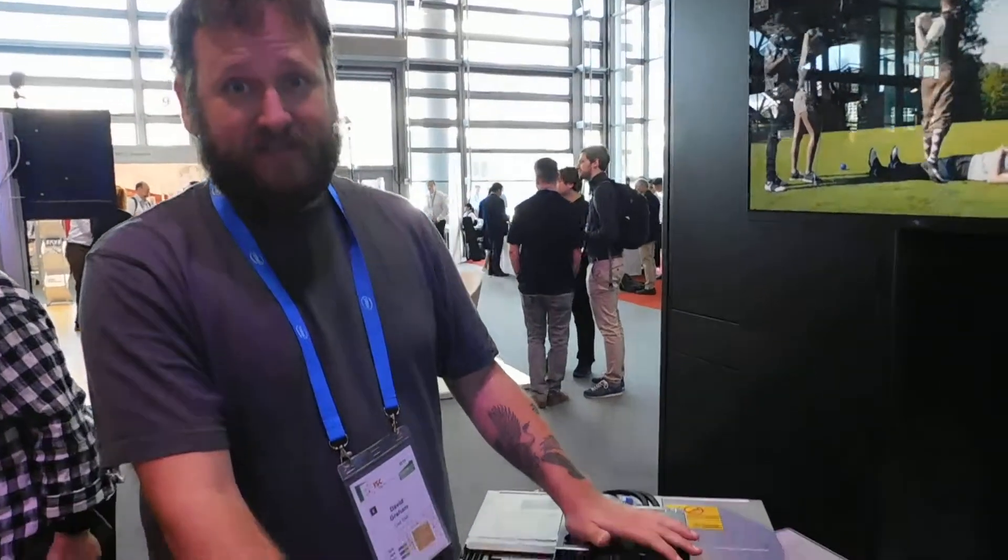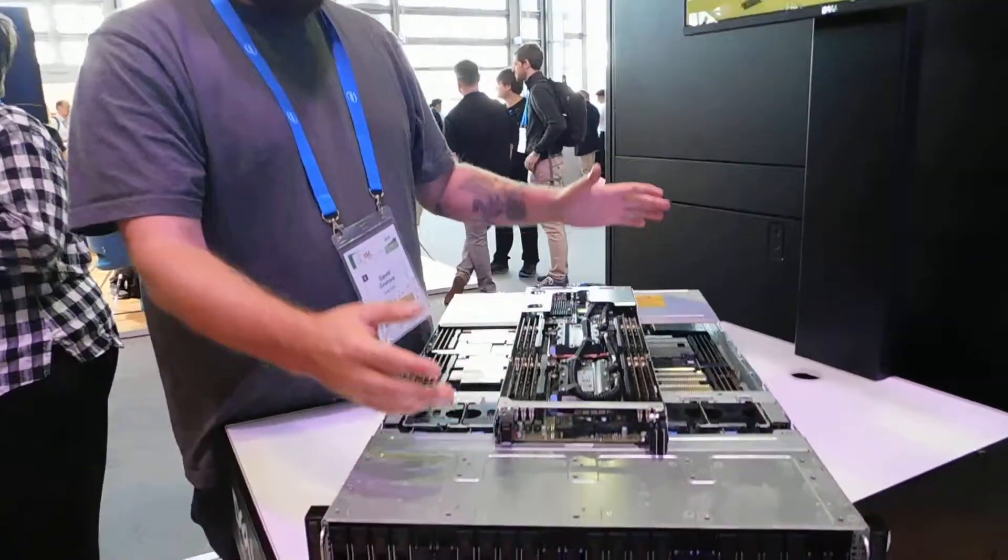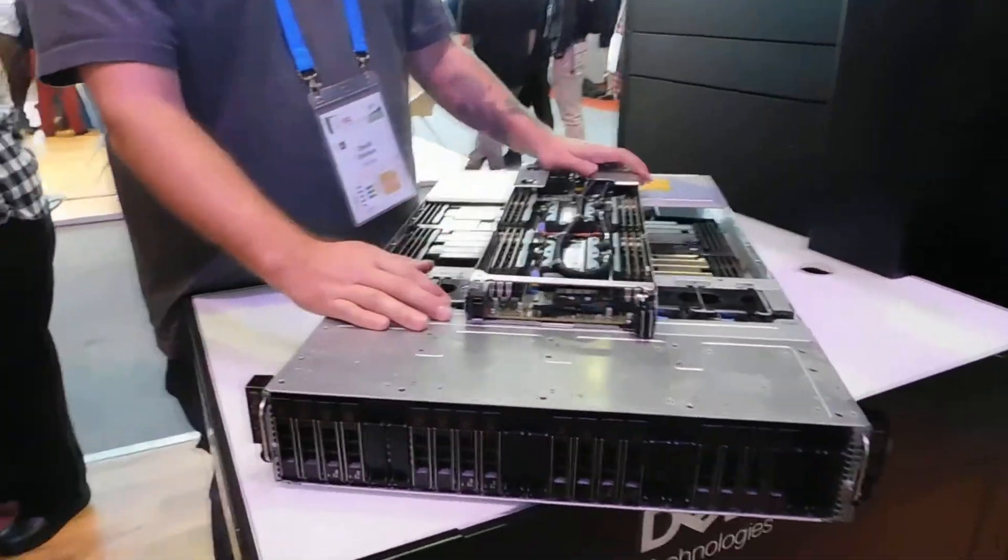Hi there, my name is Dave Graham. I'm the Director of Emerging Technologies Messaging for Dell Technologies. Today I'm going to talk to you about the C6420, which is a four-node 2RU server box.